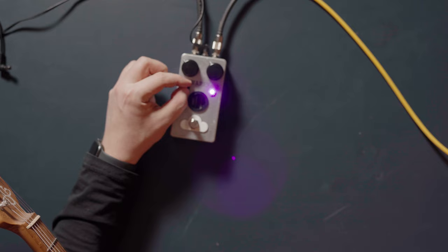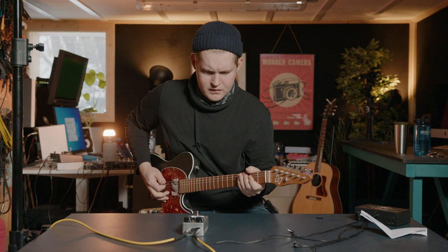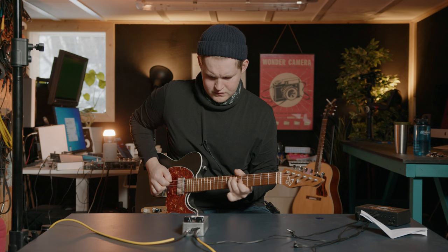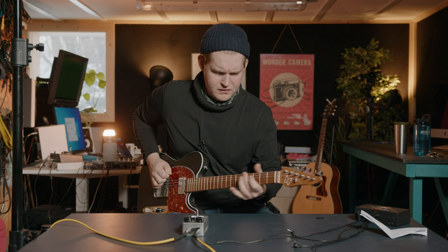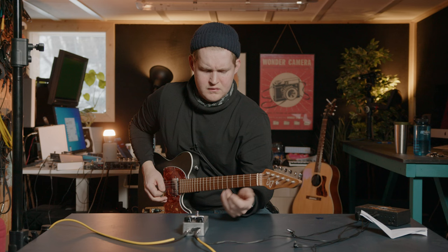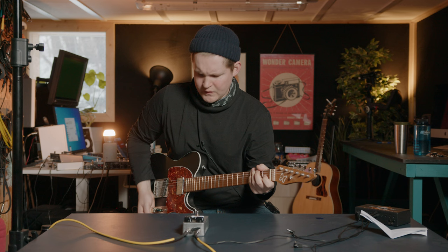Let's try the small one. Is that a tone knob?